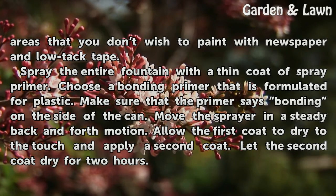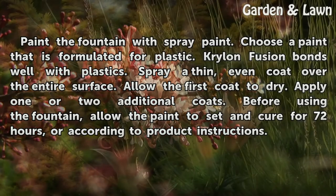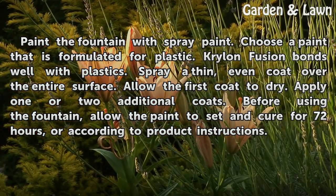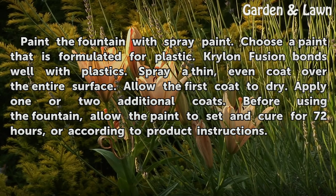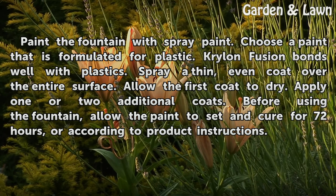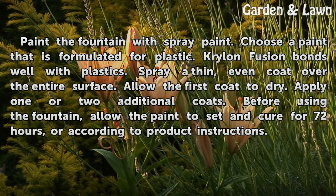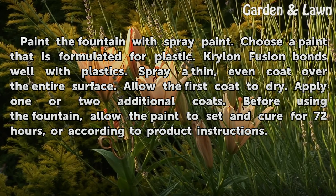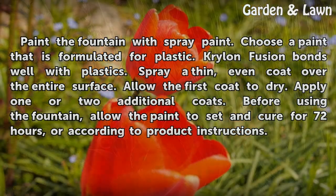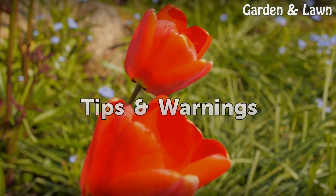Let the second coat dry for two hours. Paint the fountain with spray paint. Choose a paint that is formulated for plastic — Krylon Fusion bonds well with plastics. Spray a thin, even coat over the entire surface. Allow the first coat to dry, then apply one or two additional coats. Before using the fountain, allow the paint to set and cure for 72 hours or according to product instructions.